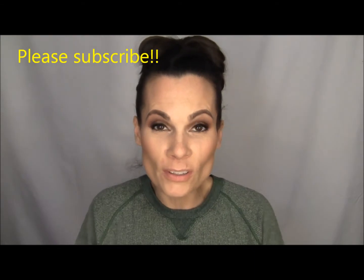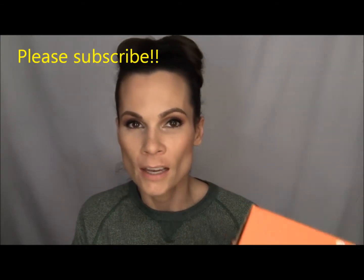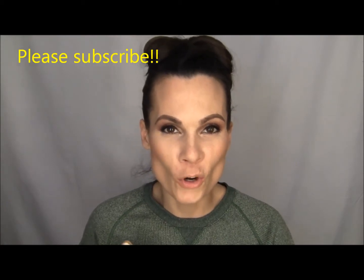Hi guys, welcome back. So today I'm going to do a different kind of video. I was actually sent a Vox Box. I've never been sent one of these before, nobody's ever asked me if I wanted one before. And finally, lo and behold, I got an email asking me if I would like to receive a Vox Box. They were probably like, this chick has been on YouTube for so long and we feel bad for her, so let's just throw her a bone and ask her if she wants to review some stuff.